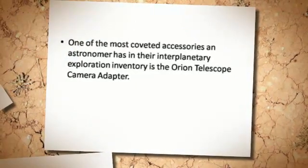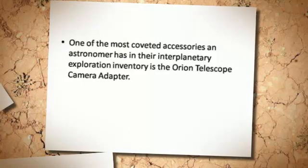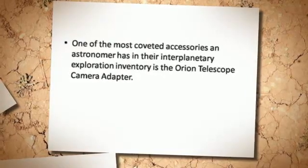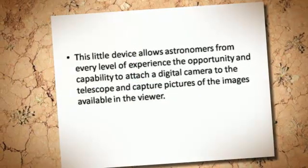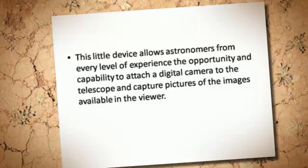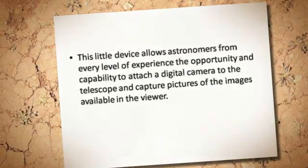One of the most coveted accessories an astronomer has in their inventory is the Orion Telescope Camera Adapter. This little device allows astronomers from every level of experience the opportunity and capability to attach a digital camera to the telescope and capture pictures of the images available in the viewer.